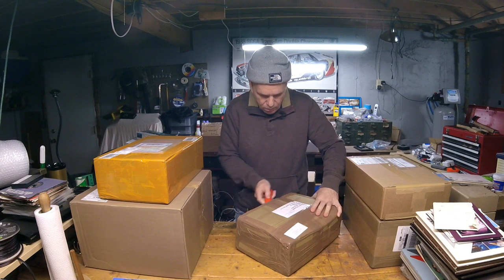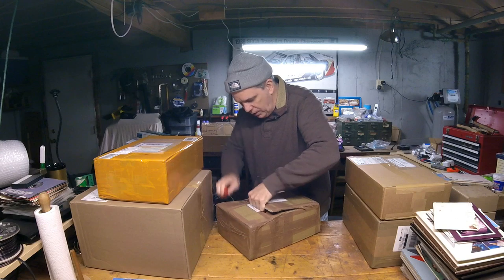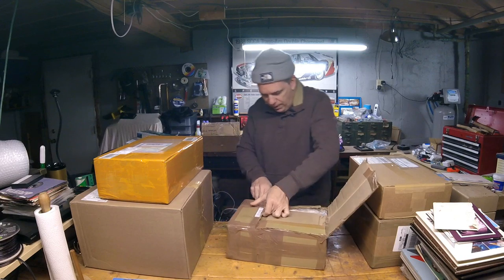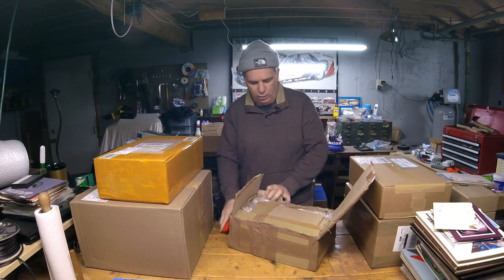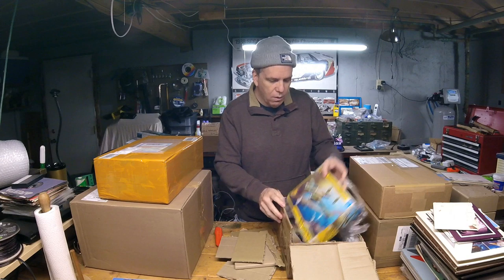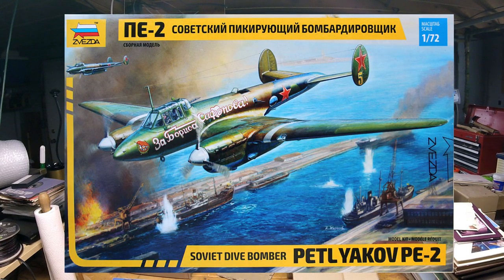From Hobby Marketing Pro we have a mystery, well-taped package. Opening it up — it's a Zvezda. This is a 1/72nd scale Petlyakov Pe-2 Soviet dive bomber. It looks like a cool little kit with great graphics.